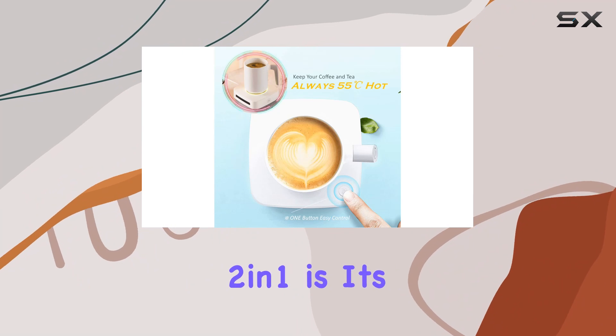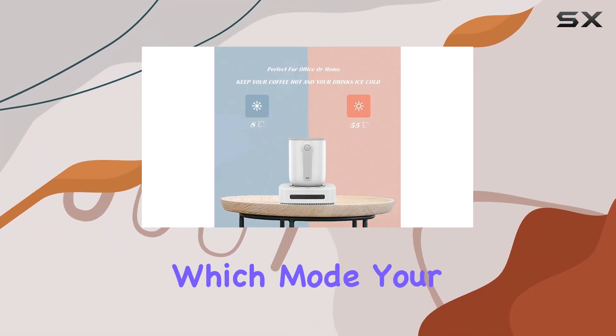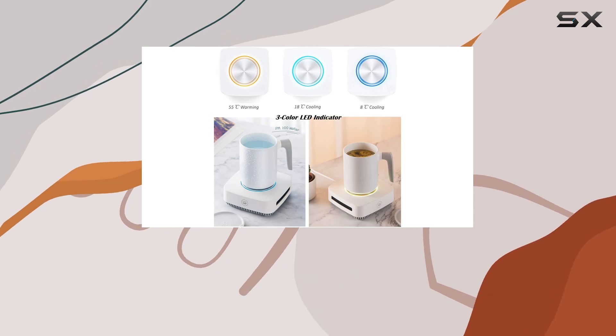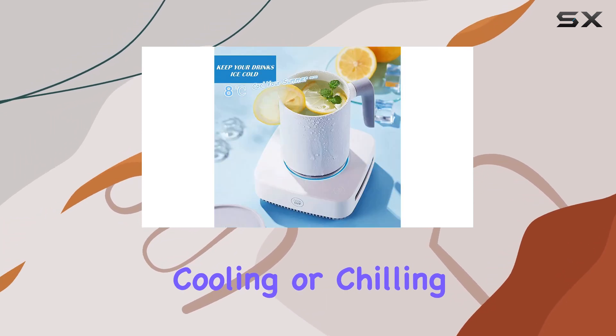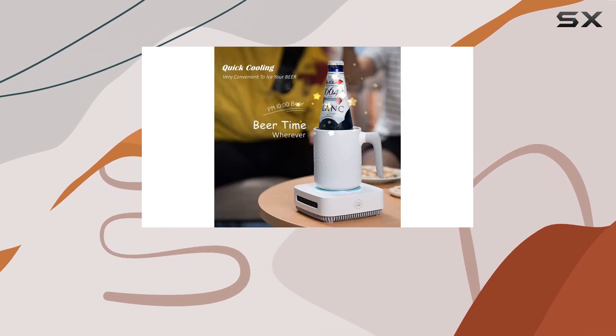One of the standout features of the FNOCO 2-in-1 is its intuitive LED circle indicator. No more guessing which mode your device is in — simply look at the color of the LED to know whether it's heating, cooling, or chilling. It's a small touch, but it adds to the overall user experience.